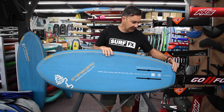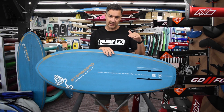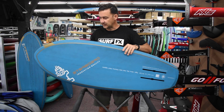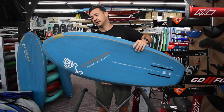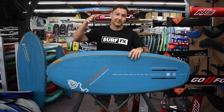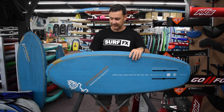Through the tail you've got a bit of a kick tail for water release, as well as a little bit more clearance when you're pumping and doing a turn. The pulled-in nose also gives you a little more clearance through the nose when you're on edge. Sometimes you can recover quite well, but if you catch that nose — over you go, it's just going to roll on you.